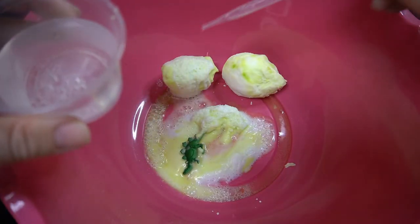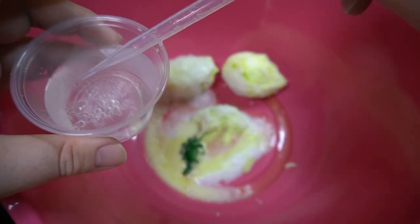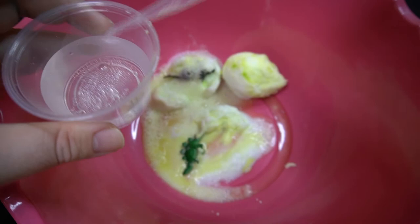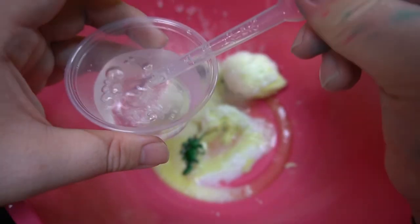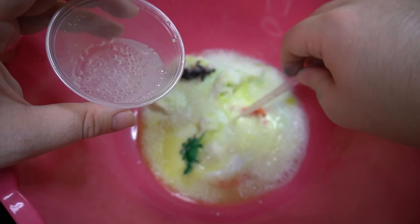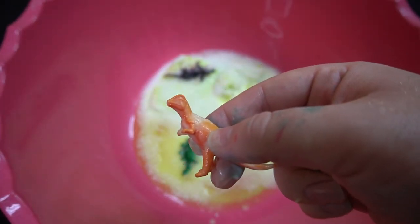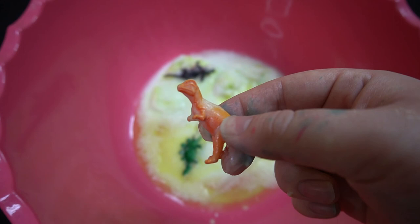Let's check out the other dinosaurs that might be in these eggs — what do you guys think they're going to be? It looks like there's a triceratops in this one. I think this one might be a T-Rex. Actually, this looks like a Dilophosaurus — it's the one from Jurassic Park that has a fan underneath its neck and spits out poison. That's a cool one!